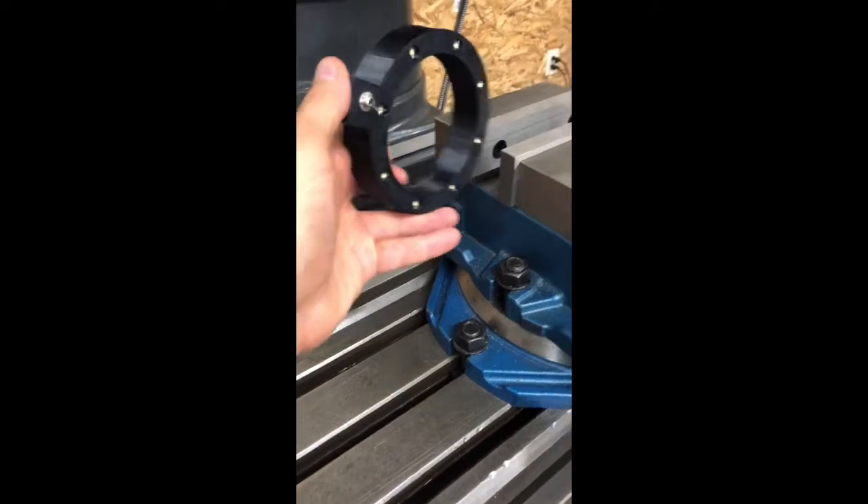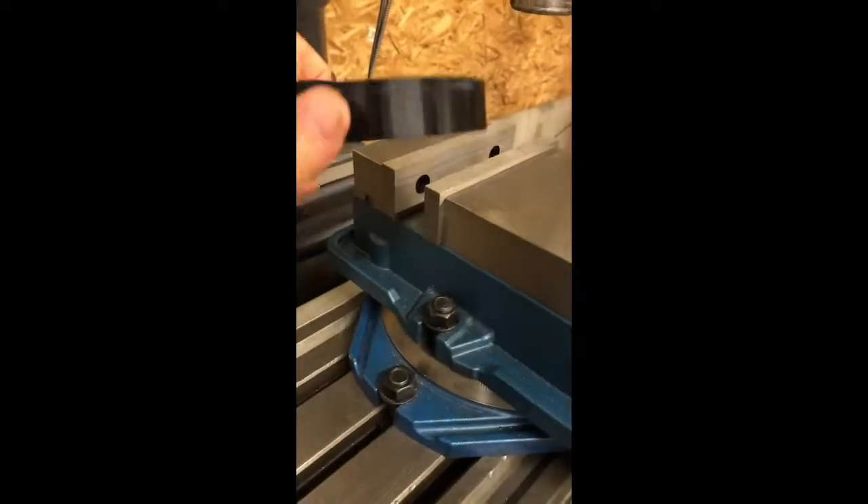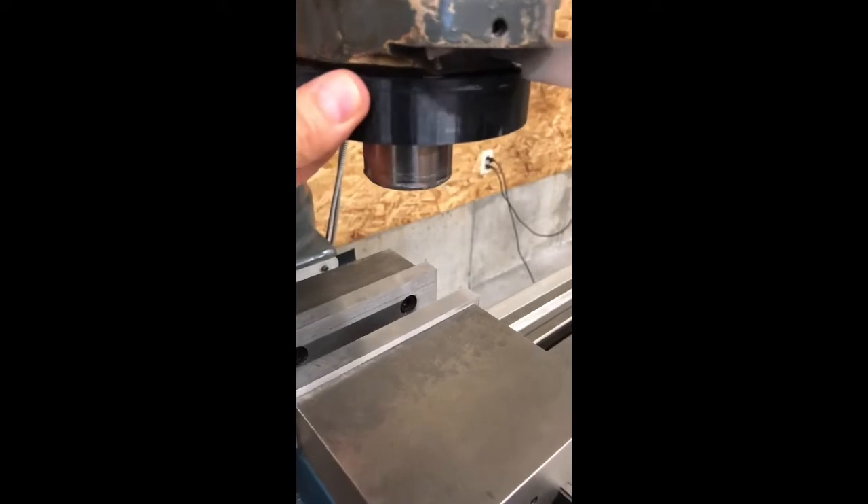Now that it's all assembled, we just take and slip it up over the spindle and the magnets hold it in place quite well. It provides a really nice light over the work area, which has been a great addition to the mill.